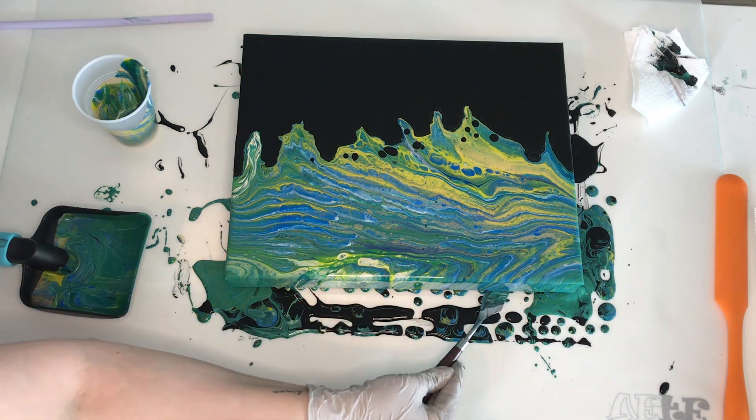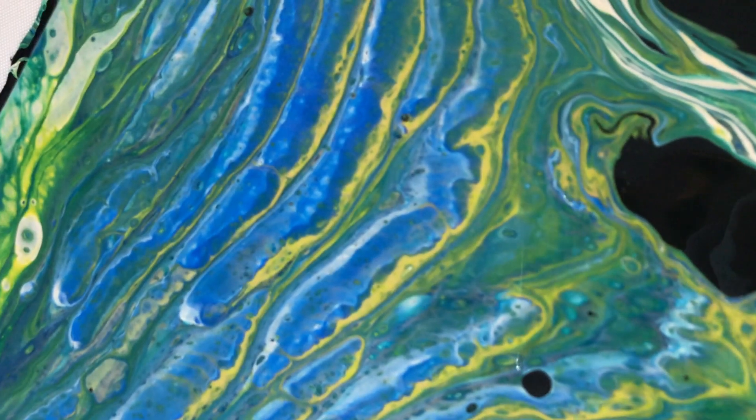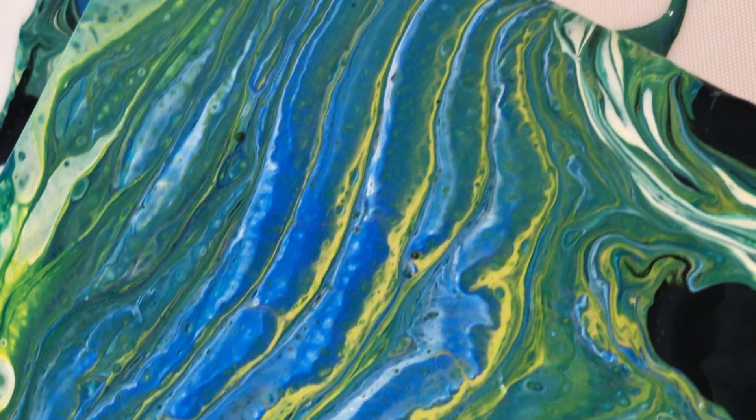At the end, when I'm done with the main surface, I do all the touch-ups and remove the extra paint from the bottom of the canvas. And that's all!